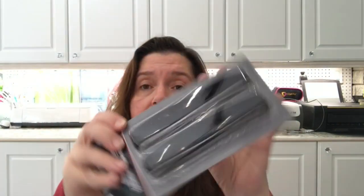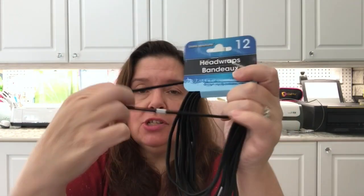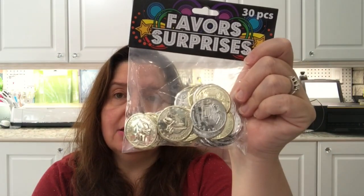I also got some black Velcro and some head wraps — you get 12 in a pack, just like big elastics in black — which might come in handy for more Halloween DIYs. I picked up a package of plastic children's coins too, thinking I should just have these in my crafting stash.